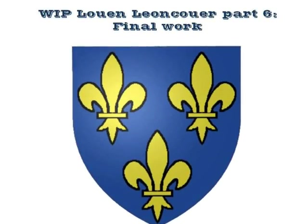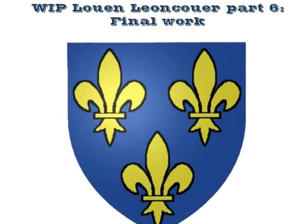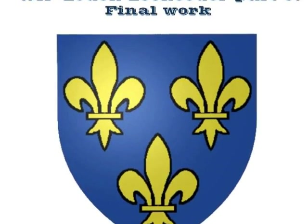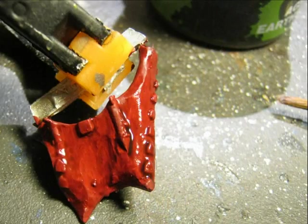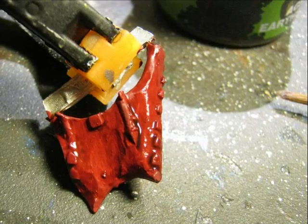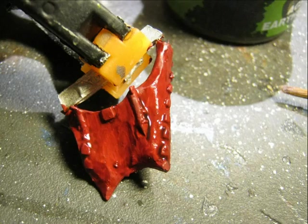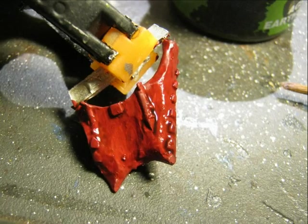Hello, this is Victor. I'm here with the sixth and last part of my painting job on Loan Lencore. In this part I will cover the painting of the cloak and the banner mainly, some other details, and the final assembly on the hippogriff. If you are interested in the other parts, you can click on the box and go to the playlist where I have put all the different parts so that people can follow the different painting and assembly work I did on that miniature.